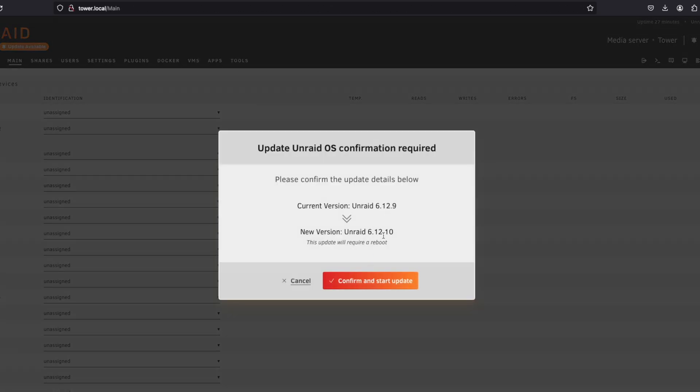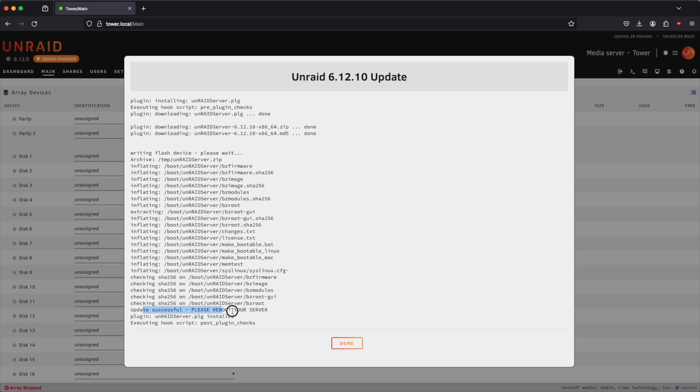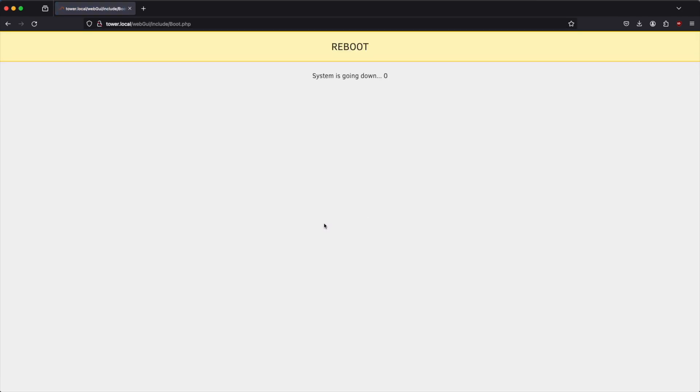We're going to update from version 6.12.9. I think this is an important step — go ahead and get upgraded to the latest version so that when we start configuring things we have all the features we need. The update was successful, so now we're going to reboot the server by clicking the reboot button, and when it comes back up we will continue.